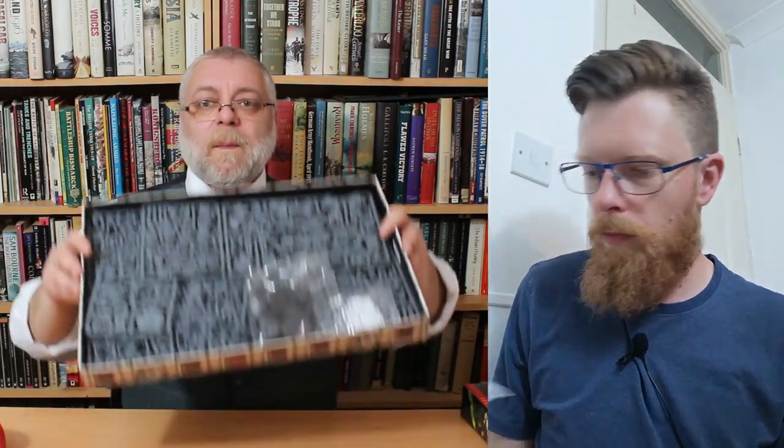The box is the same kind of width as the Command Edition but a different depth — quite shallow. On first glance, there's a lot of plastic in there.